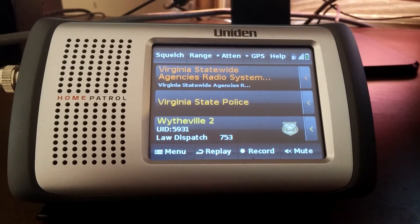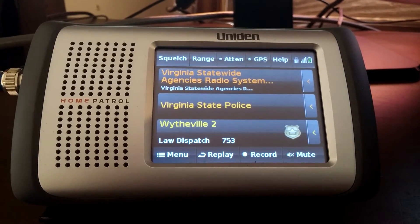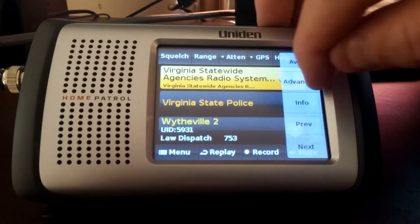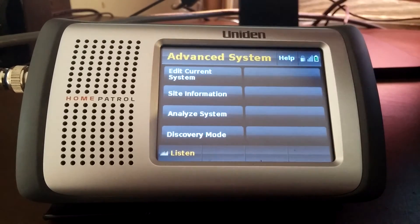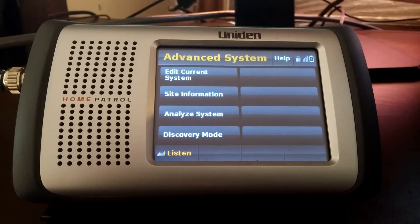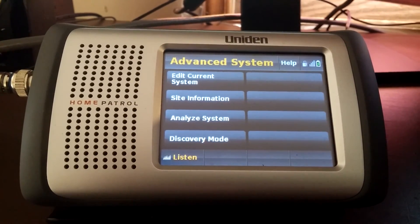This was just my short video to show you how to edit the sites and change the mileage. You can't edit it in the Home Patrol unless you have the Xtreme model, because the edit options will be grayed out on the standard model. But you can edit it in the software — Centennial — where you can edit particular systems and change the mileage.